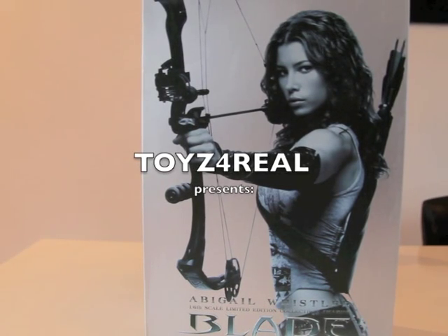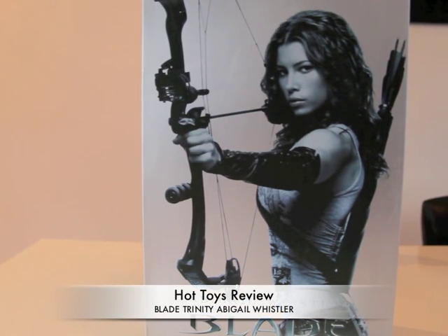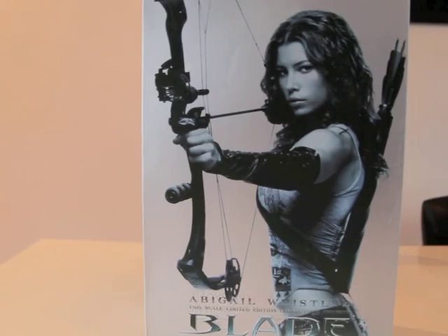What's up fellow collectors, Hot Toys fans, YouTubers! I'm back with another review of a Hot Toys figure, and this time it's Abigail Whistler from the movie Blade Trinity. I just unboxed her a couple of days ago, so it's time to review this.